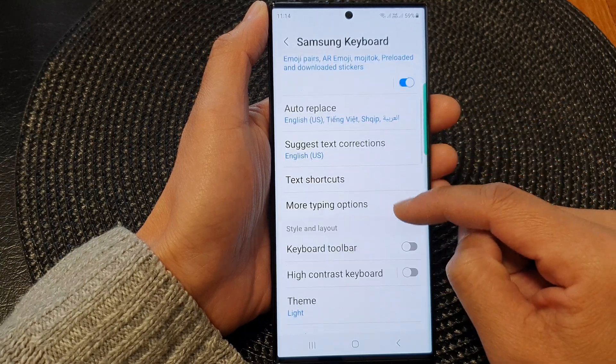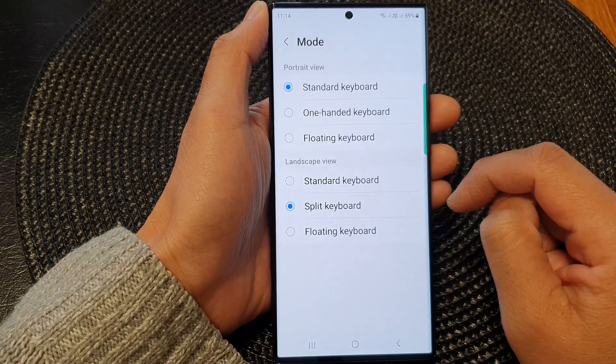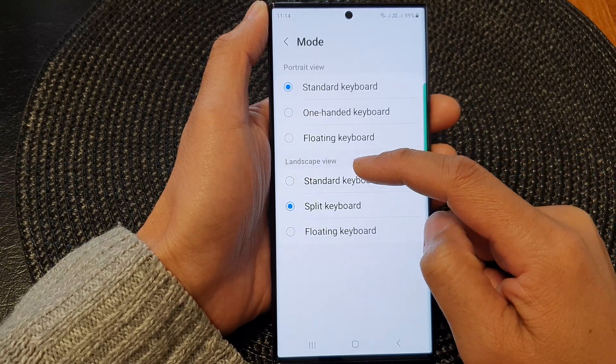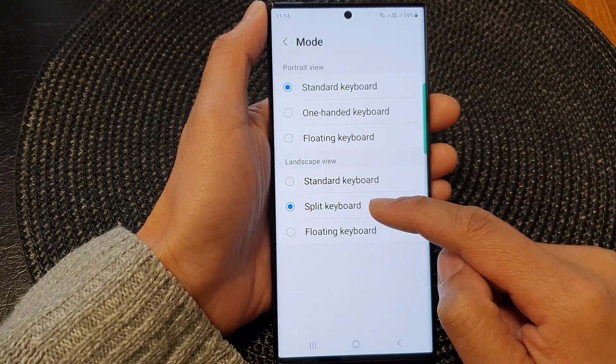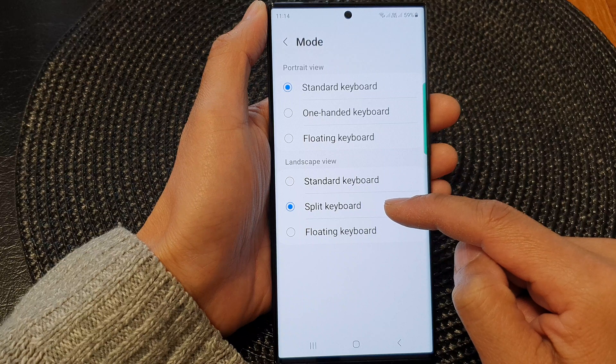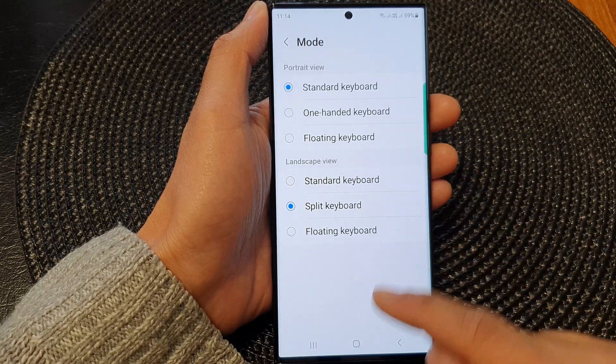Next, scroll down and tap on Mode. In here, go to the landscape view section and select Split Keyboard. This will allow you to use the split keyboard when your phone is in landscape mode.